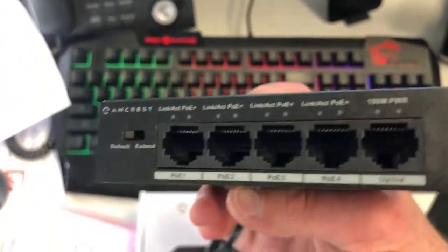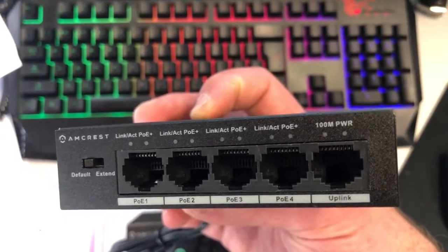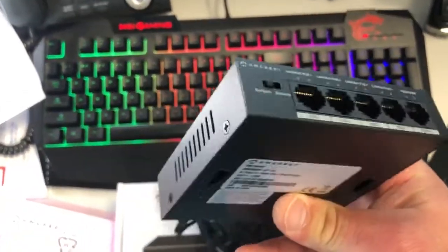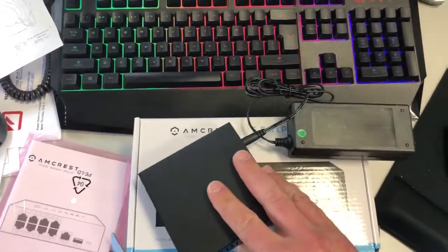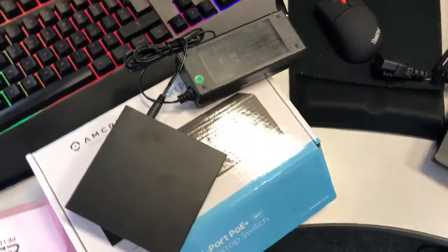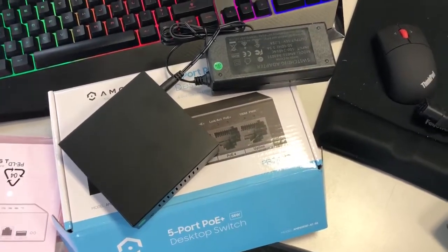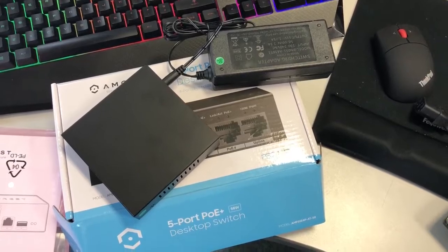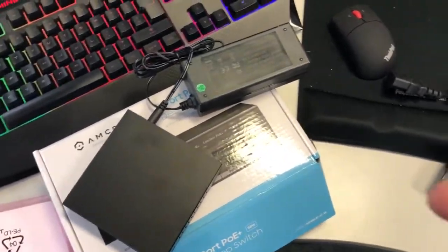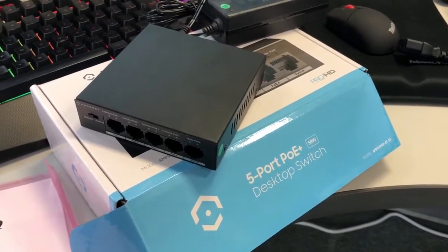Here's a quick view of the Amcrest Power Over Ethernet Plus — four ports and an uplink. If you're thinking about buying it, please message below and I will give you an update on how great it is. It was a great price on Amazon. Please give me a thumbs up if you like the video, comment any questions below and I will answer all of them. Please subscribe — I also do reviews on the Nest Hello, electronics, mice, computers, monitors, and TVs. Have a wonderful day.